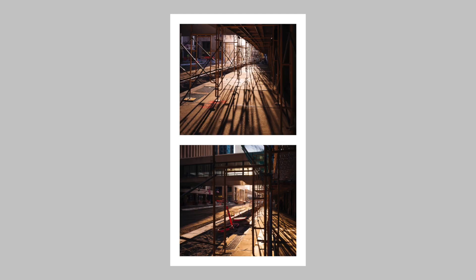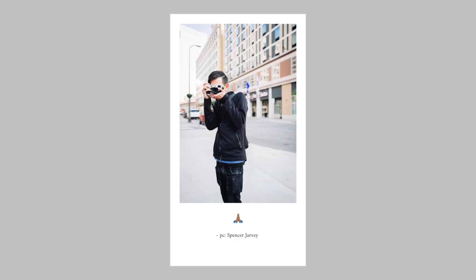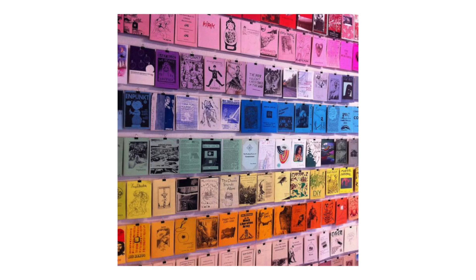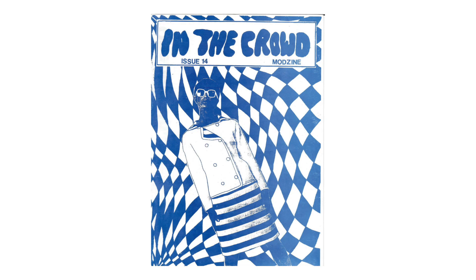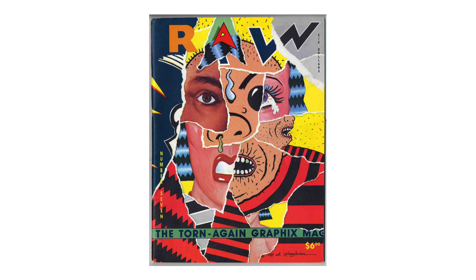A brief background about zines in general: they became really popular in the 80s and 90s when inkjet printers were becoming popular in the consumer space. A lot of people who couldn't afford computers were now buying them, and people who couldn't afford inkjet printers were now buying printers. So a lot of people were printing their own photos and documents at home, and artists saw this as a new accessible way to create short series or artwork and distribute it to a large number of people without much investment.